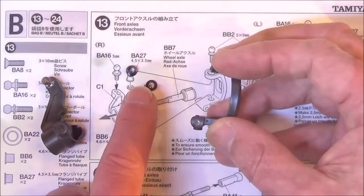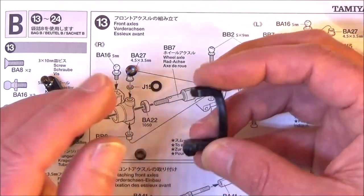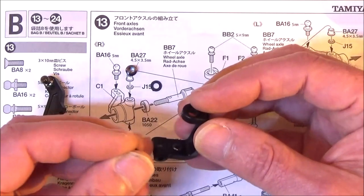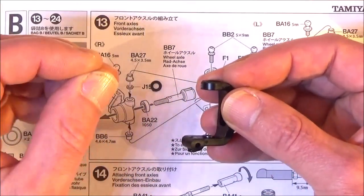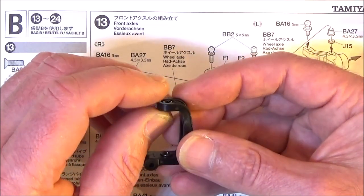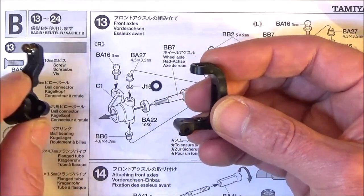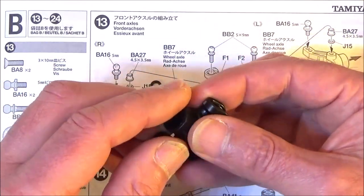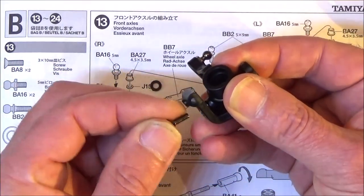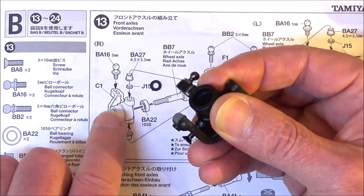It's quite tight. Get C1, put that in place, and let's get the bottom 10mm countersunk screw in to hold C1 in place. You'll find when you've done that up there is a little bit of play - you can't do the screw all the way up, there's a blank in the plastic and the hole doesn't go all the way through. Now we should be able to get that J15 into that little gap.